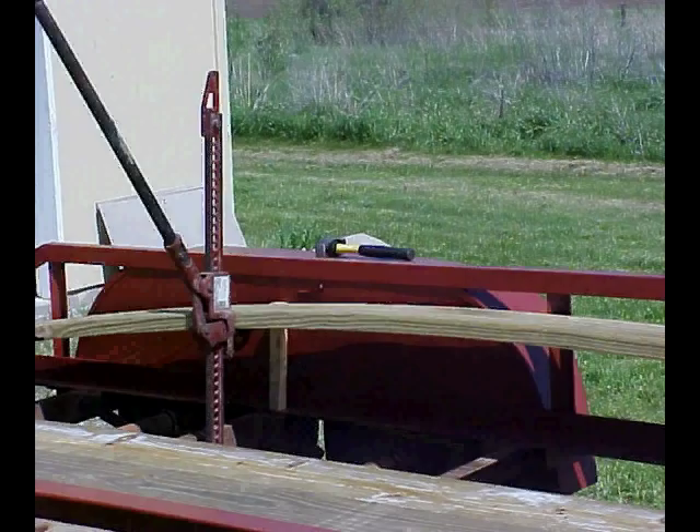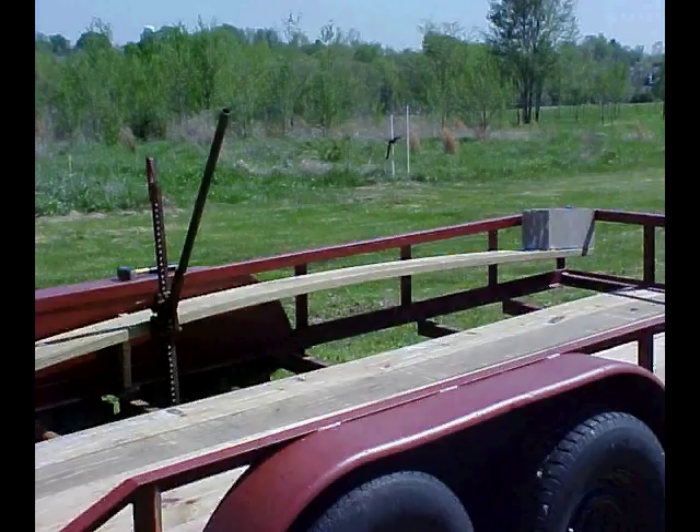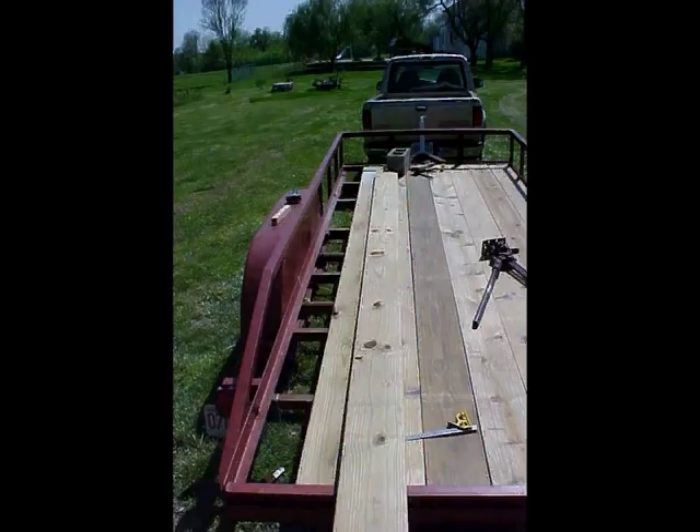Just a few more tips. Newly purchased boards seem to work better because they are still sappy and springy. Also when you bend your last three boards, do each one in the outermost open slot on your trailer. That way when the board starts to creep over or walk away from your jack, the trailer frame can keep the board in line. Once your board gets seated then you can move them into the correct position. Good luck and be safe.